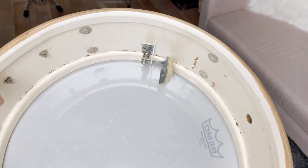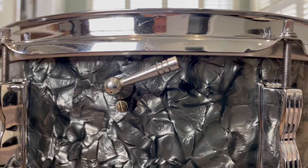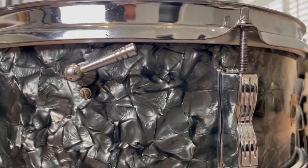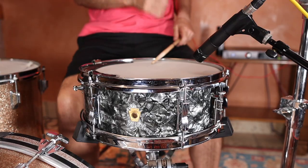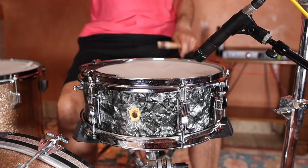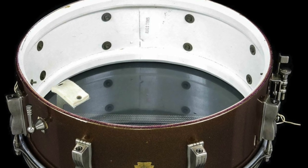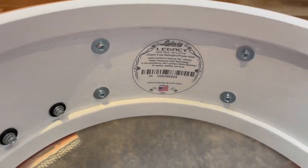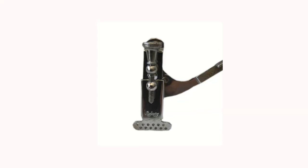The shells are three-ply, made of mahogany, poplar, and mahogany, with maple reinforcement rings, and a baseball bat tone control. The interior is finished with Ludwig's exclusive resi-coat, which again is also found in more expensive models. Here it is in a Jazz Festival model from the 60s, and again in this Jazz Festival reissue. The strainer is a P83, which was their top-of-the-line strainer at the time.